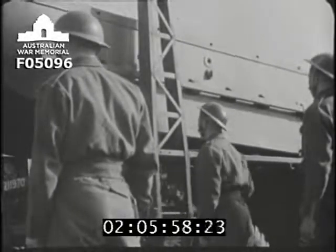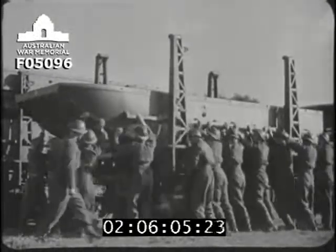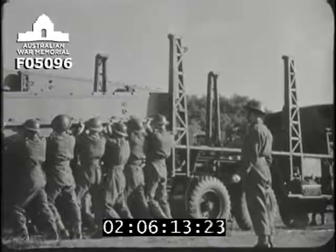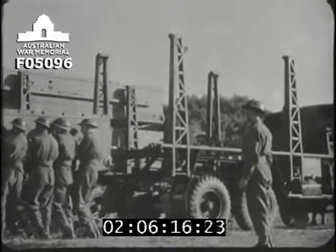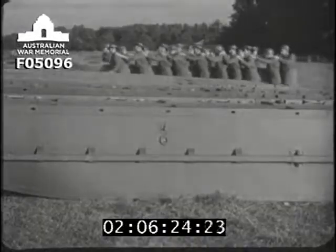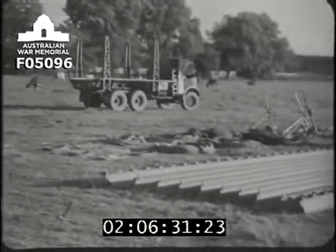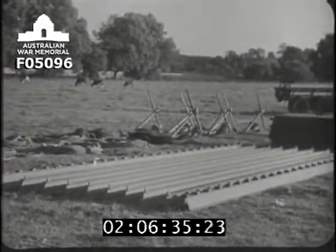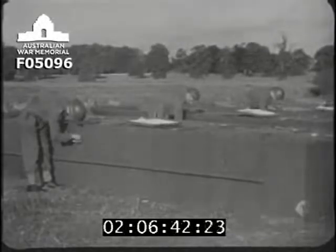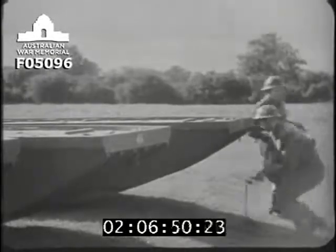There's no hard and fast procedure for unloading stores, as so much depends on the site and conditions, but a good organisation is essential — otherwise, when building a large bridge, there'll be complete confusion. Anchor cables are carried in a well and cannot be unloaded until the pontoons are off. The other two lorries are unloaded in the same way and then driven to the parking site. It is of the utmost importance that stores should be laid out neatly, as near as possible to the water and in the order in which they are required, especially for work at night. The pontoons must now be examined to see that all draining plugs are screwed well home and that there are no holes.